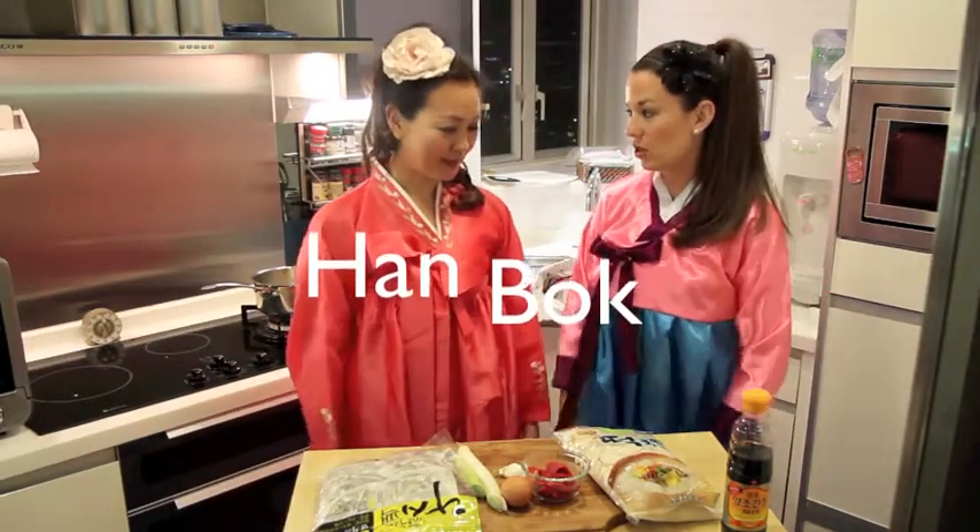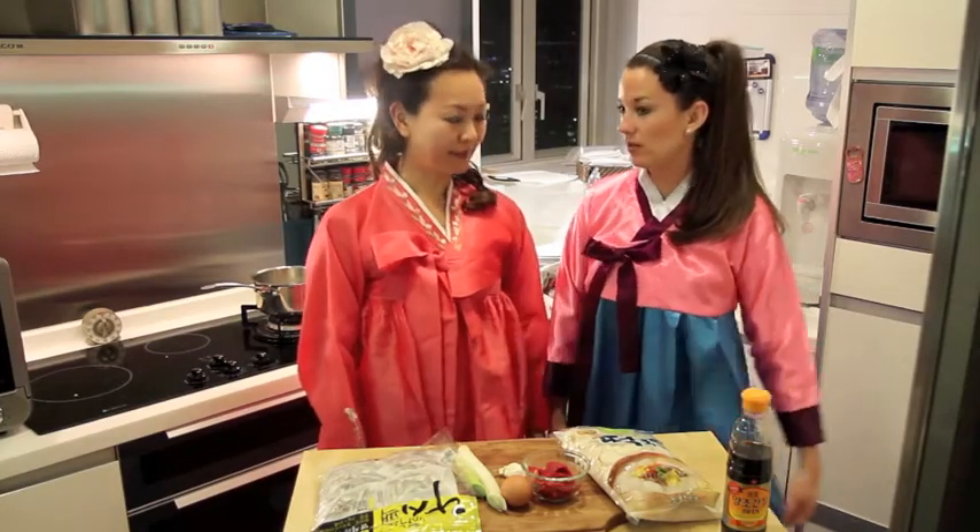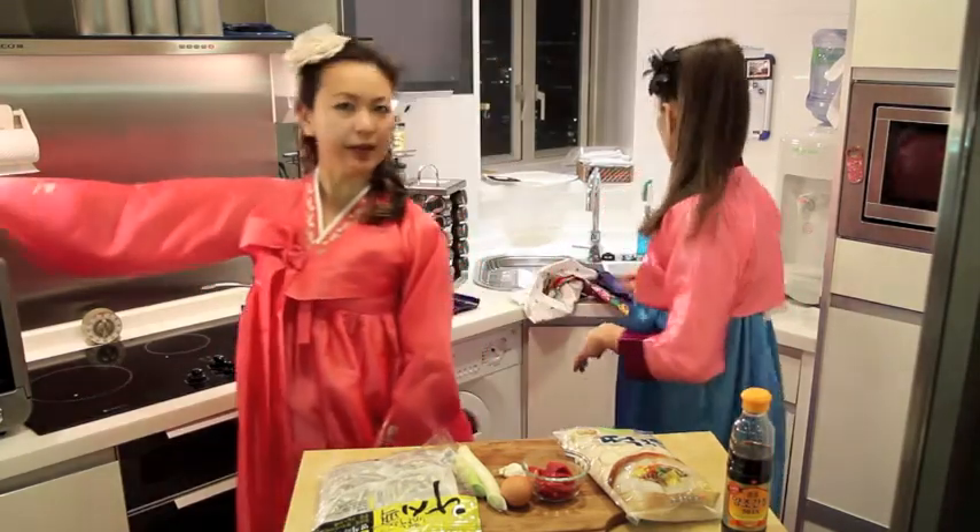What is the name of this dress? This is Hanbok. My grandma would be so very proud that I'm wearing this today. My mom would be angry. We need to put aprons on because yours is very special.